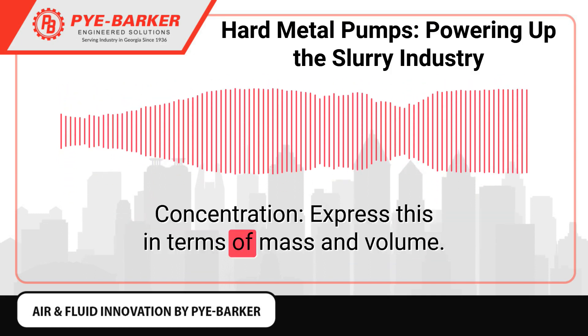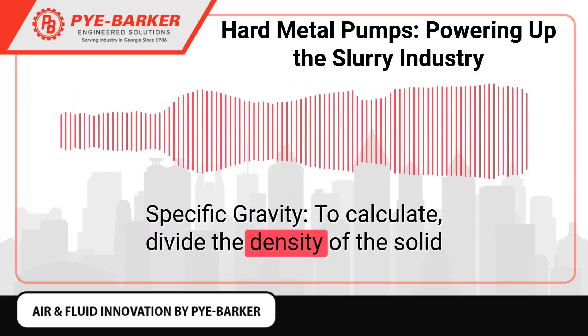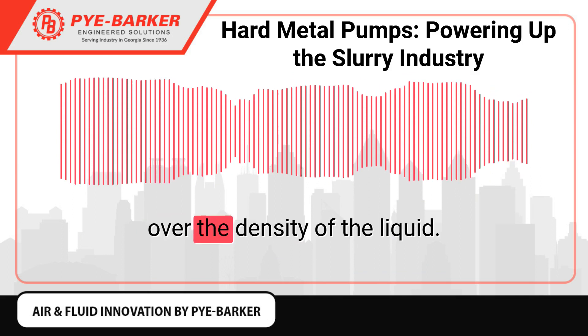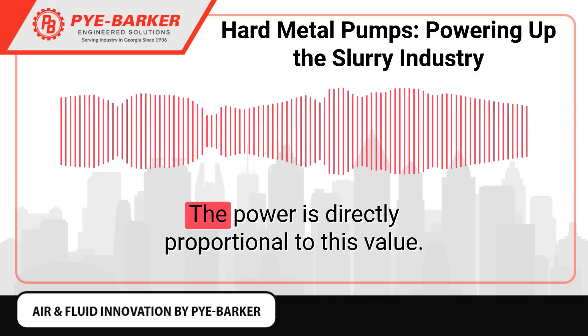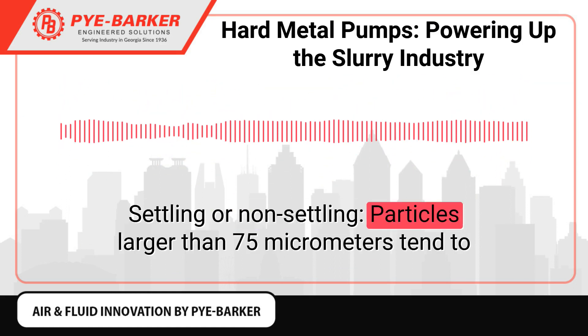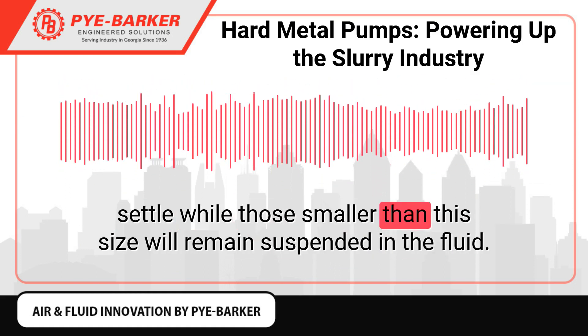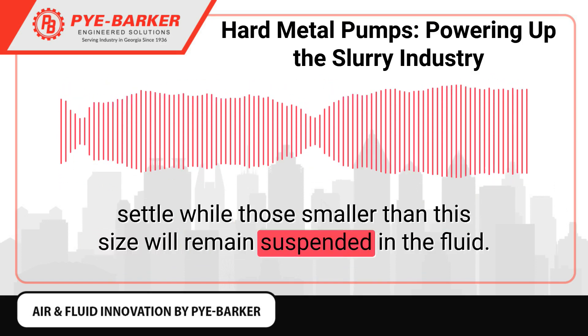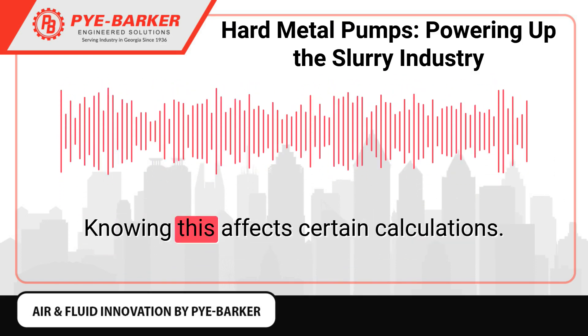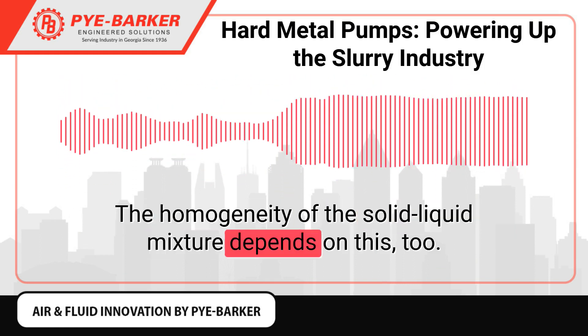Concentration should be expressed in terms of mass and volume. Specific gravity is calculated by dividing the density of the solid over the density of the liquid — the power is directly proportional to this value. Settling or non-settling behavior is also important: particles larger than 75 micrometers tend to settle, while those smaller than this size will remain suspended in the fluid. Knowing this affects certain calculations and determines the homogeneity of the solid-liquid mixture.